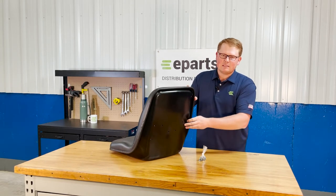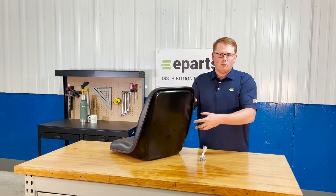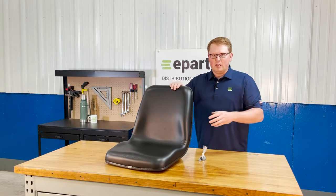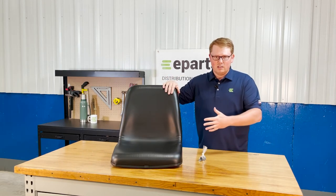There are some holes on the back side of the seat. Unfortunately the OEM armrest won't attach to this seat, but we do have armrests that will attach to it, and we also sell this seat as a kit with the armrest — another product listing that has the seat and armrest in the box.